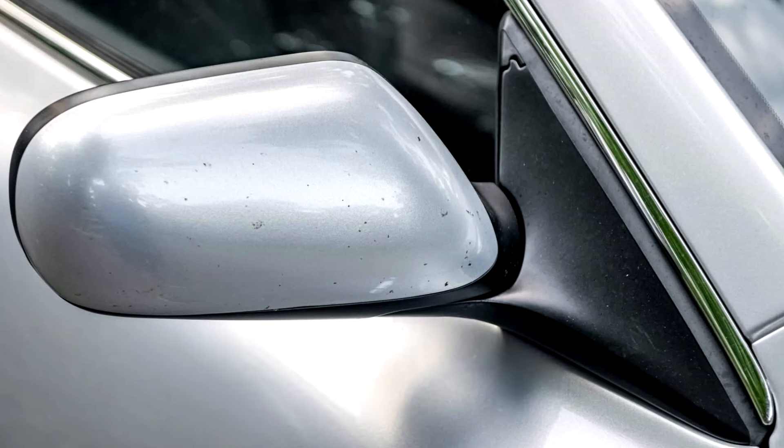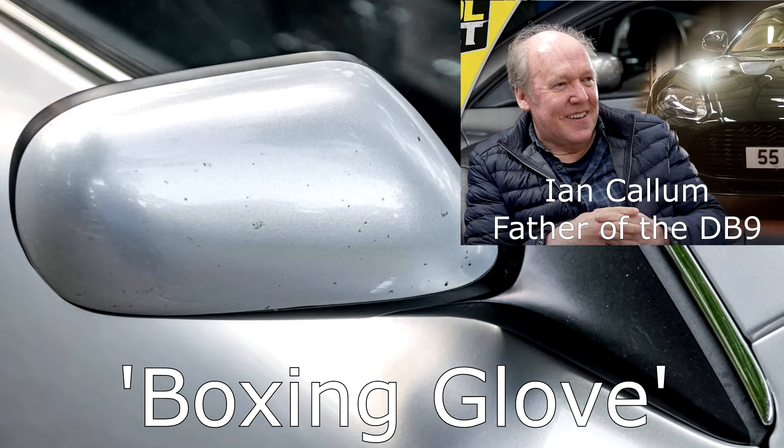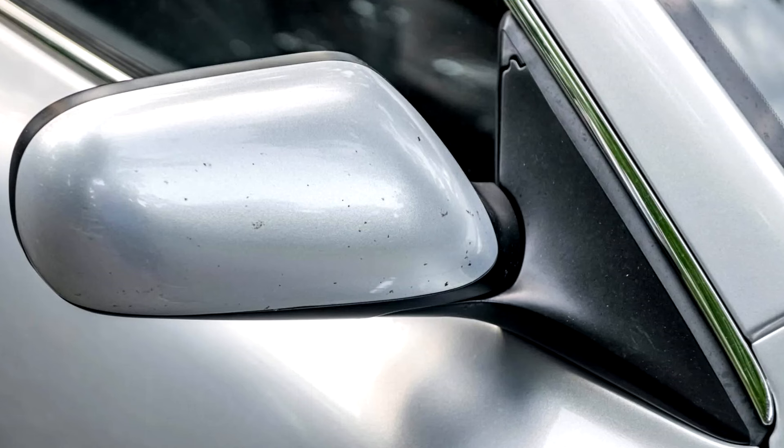Here's what I see. First off, I can tell that these are the early DB9 mirrors that Ian McAllen, the designer of the DB9, called boxing glove style mirrors. That's cool — this is the appropriate mirror for the car. You can also see that the mirror cap is peppered with little rock chips. Now that's normal on this era of car. This was the first years that Aston was using water-based paint, but that's an awful lot of chips for a car with just 36,000 miles.